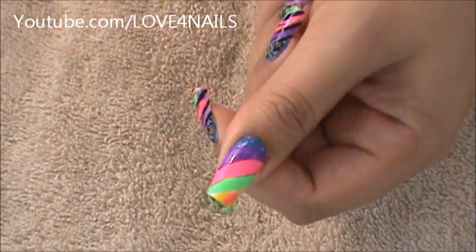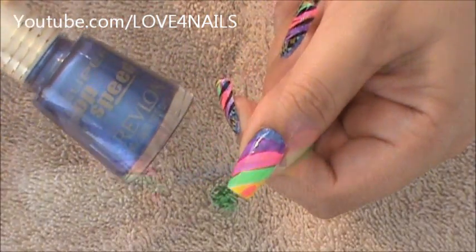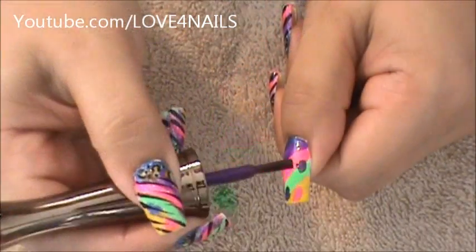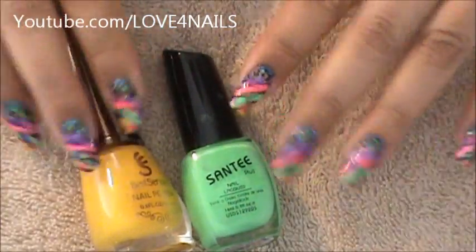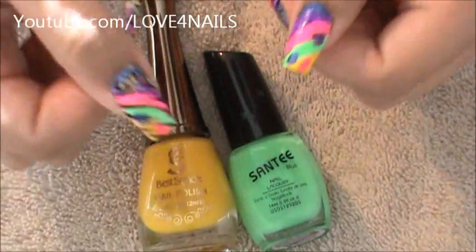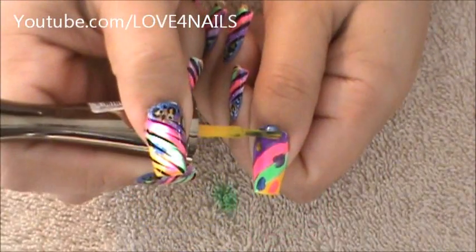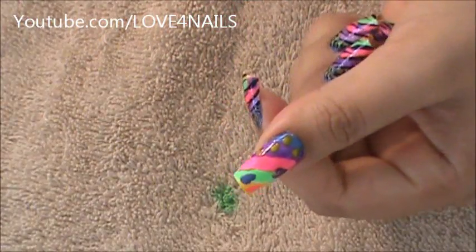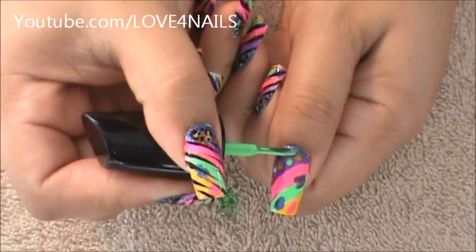I'm going to move over to my green area and I'm going to be applying some of the blue by Revlon Typhoon. Now I'm using my purple and I'm just going to do that area down there. Over my blue and purple area I'm going to be using the yellow and the green and all I'm going to be doing with these is spots — certain spots so that we can do our leopard spots over the bottom area. I'm starting off with my yellow and just doing random spots. Now in between those I'm going to be making little spots of the green nail polish.